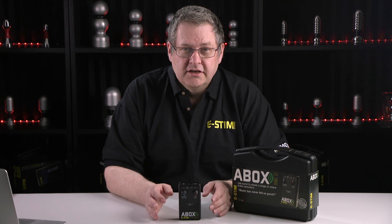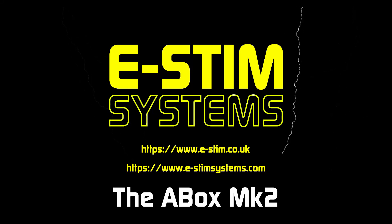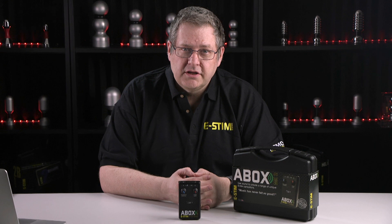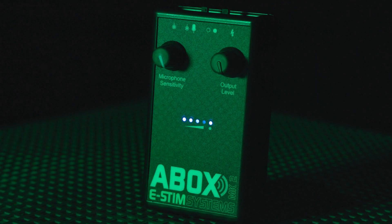Hi, it's Wayne from ESM Systems here, and today I'm going to talk about the new A-Box. We created the original A-Box back in 2006, and since then it has been highly popular, but we decided it needed a little bit of an update, so the new A-Box Mark II arrived.